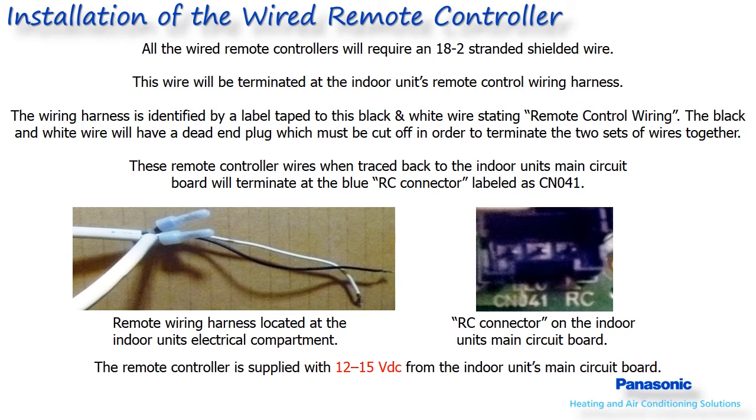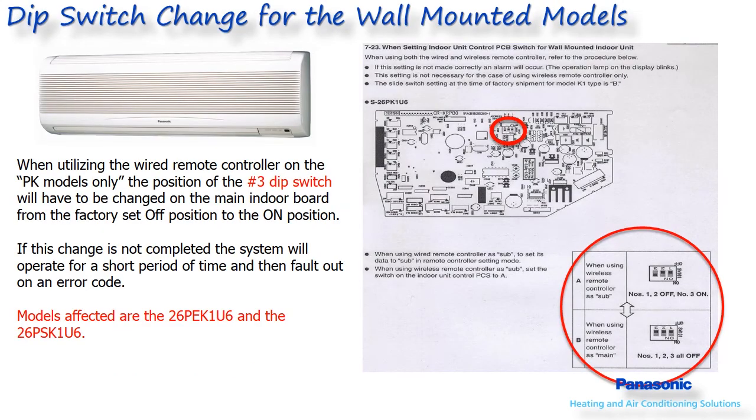These two wires will have a label reading 'remote control wiring.' In the event the label is not present, these wires can be identified by tracing them back from the RC connector on the indoor unit's main control board. Once located, cut off the end of the blue plug to separate the two wires, then join them with the two wires coming from the wired remote controller. The remote controller is powered from the indoor unit's main control board with 12 to 15 volts DC. When utilizing the wired remote controller on PK models only, the number 3 dip switch on the main indoor board must be changed from the factory off position to the on position.